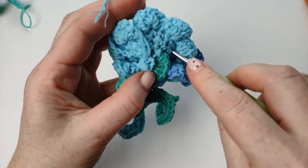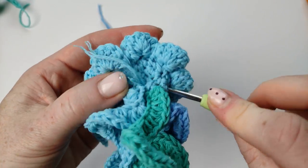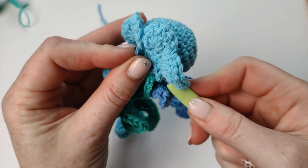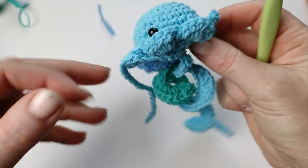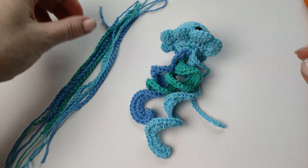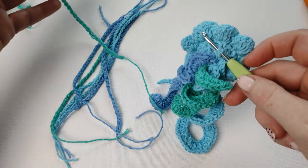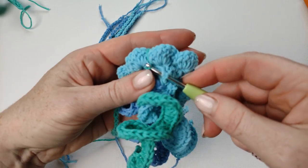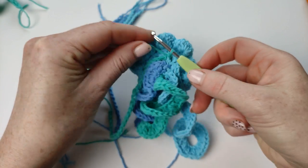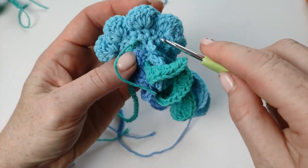Something like that — it's already looking very cute with all those curls. I will attach those little strands all around. I've got quite a few of them, and I will be attaching them with the long tail. Just make chain one and then chain two to secure.